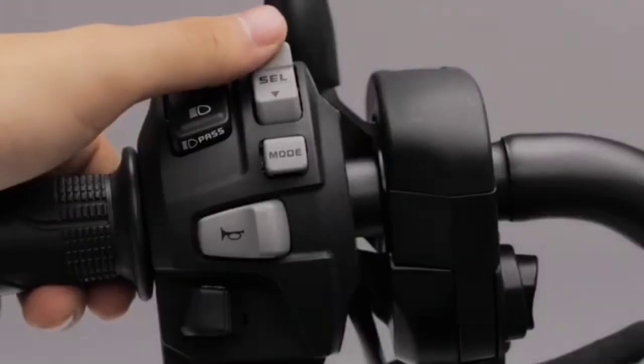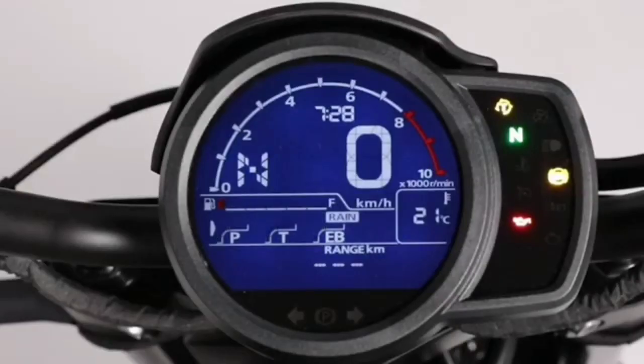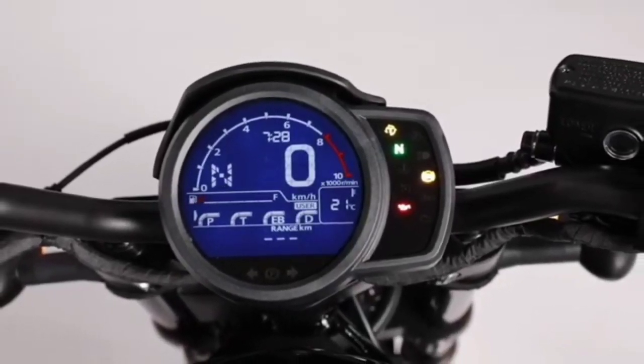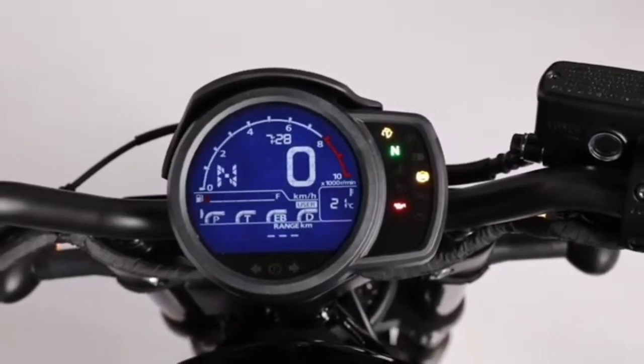On a bike like this, you know what it means when the light turns green. And finally, this cruiser comes with different ride modes including Standard, Rain, Sport, and a custom user setting. All of this tech and fine control is accessible through a 120-millimeter LCD multi-function display that maintains a simple design, keeping with the cruiser style.